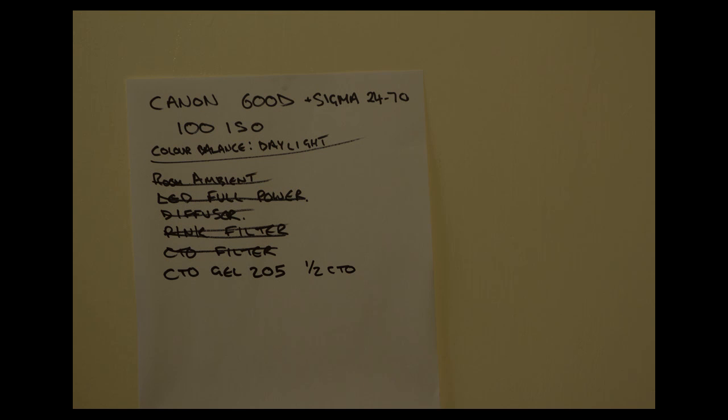By comparison, here's a piece of 205 gel — a proper, legitimate industry-standard 205 half CTO gel in front of the LED. It's a little bit brighter than the full CTO plastic we just saw, but it's distinctly less green. There's still a little bit of greenness coming through from the LEDs, but it is a much better colour, certainly proving to be a truer CTO. This is a half CTO gel from Lee.